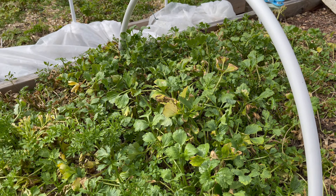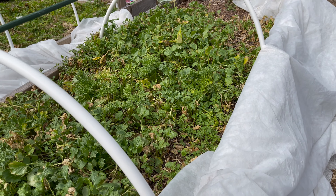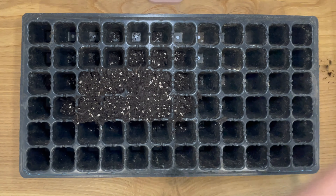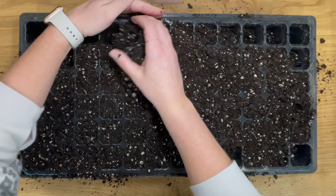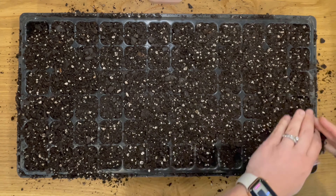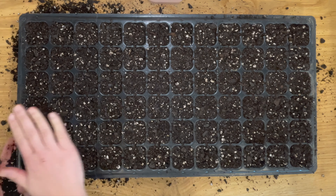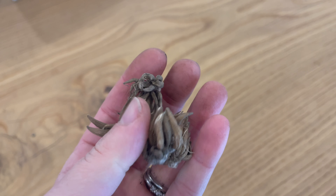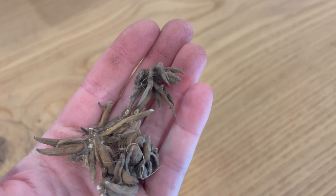On last week's video, I did an update about my ranunculus, and I did have some plants that died back recently due to our really cold weather. They just got frosted, and it left some patchy holes. I also noticed as I started pulling out weeds that there are more holes than I realized, so I am going to start a new tray of ranunculus to plant in a few weeks.